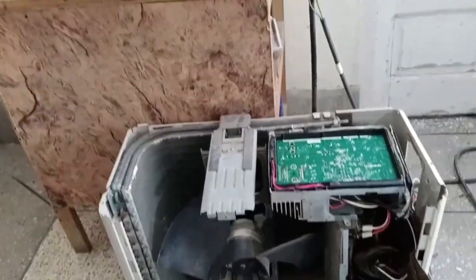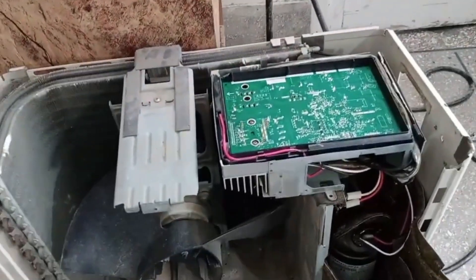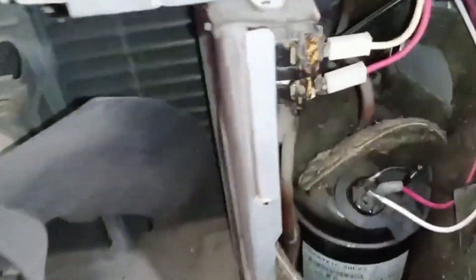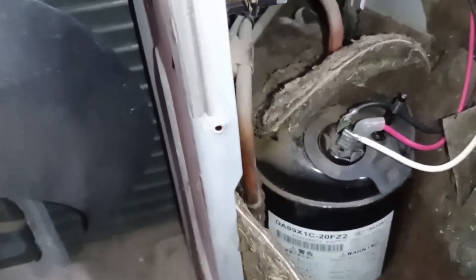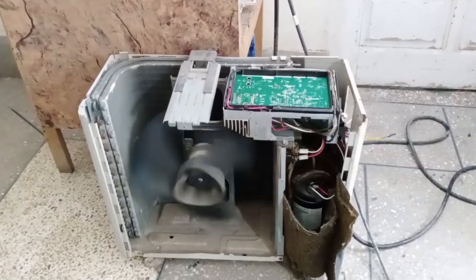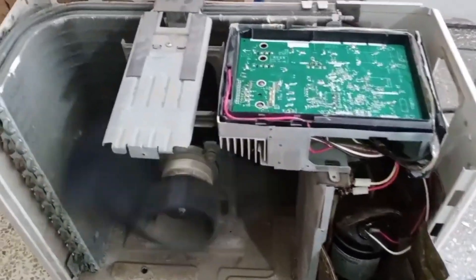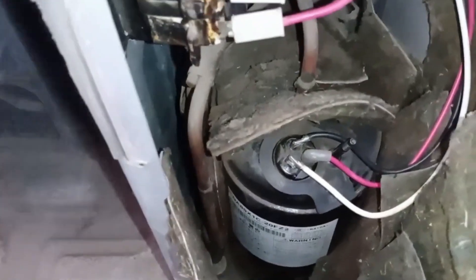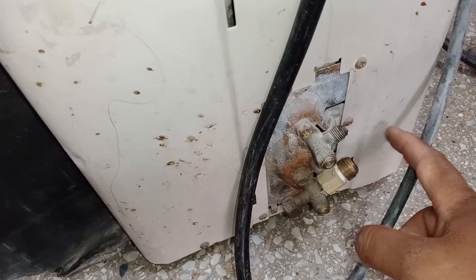We have a 1-ton O-General unit. I will first show you its correct connection positions so it's easier to understand the changes when I swap them. These are the U, V, and W connections in place. We will now turn it on and check its pressure. Afterward, I will intentionally make wrong connections and show you what happens. The unit has started — this is how it operates when the connections are correct. The unit is working perfectly; both the output and input pressures are functioning smoothly, demonstrating how efficiently it works with the correct connections.